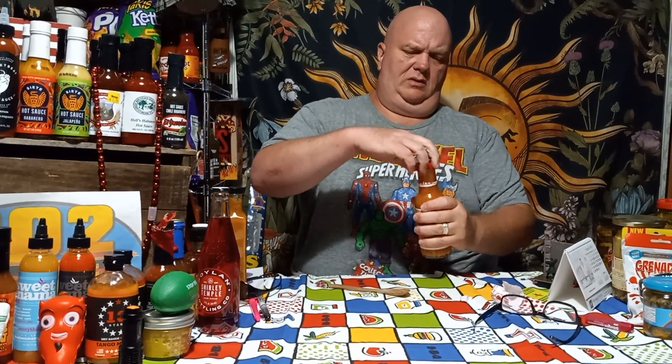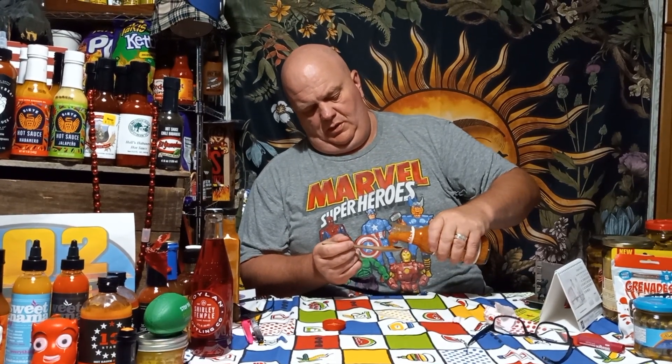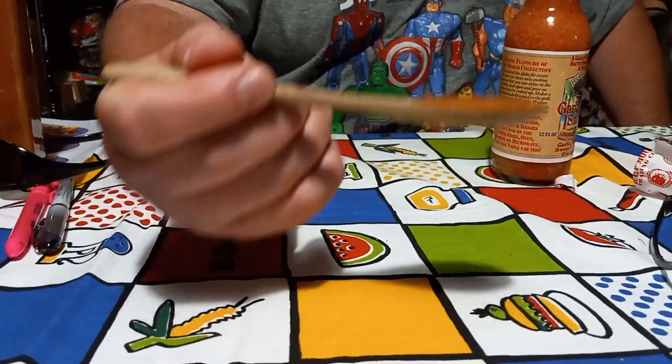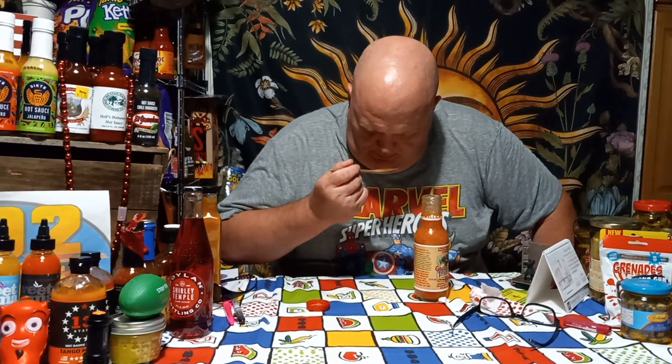I need to shake it up again — it separates really quickly, it settles fast. Getting it poured right on there. You can definitely see the oil on it. It's a chunky sauce but it's kind of a thinner consistency. That smells really good.